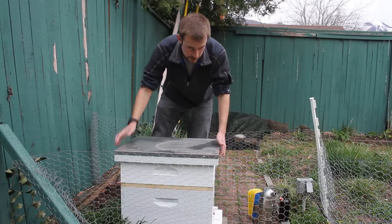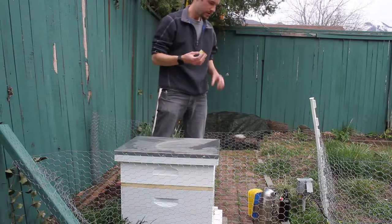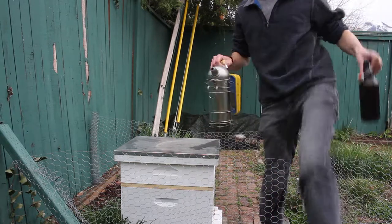And once that feeder can is done, then I'll make another video about why that screen is on the top of that box there and what I'm planning to do about it. And I'm going to call that good. Bye.